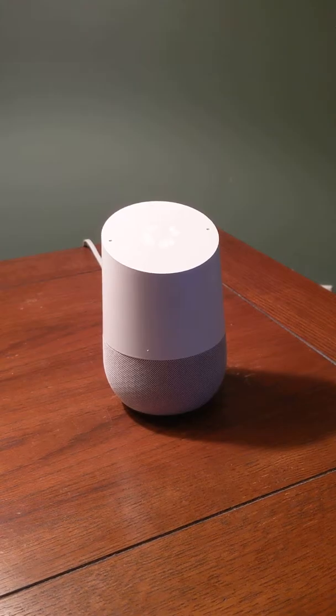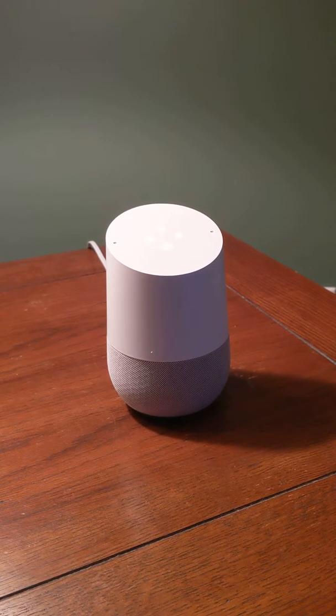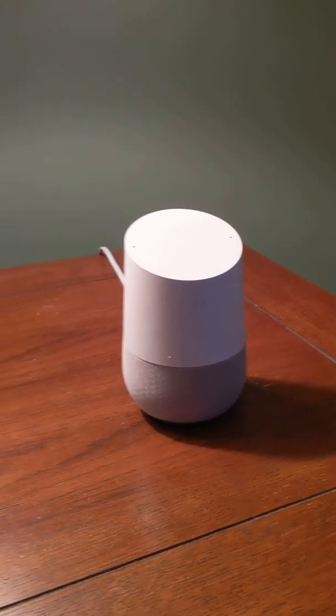You can say 'Hey Google, turn off please.' It just integrates into your wireless home network and is very useful.